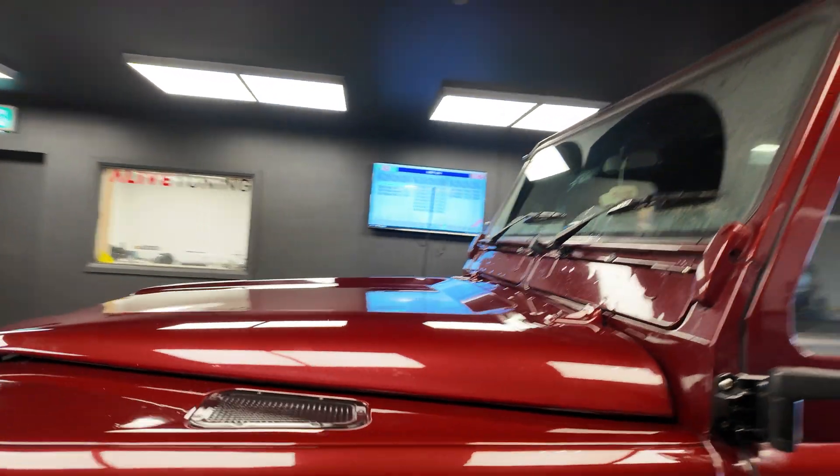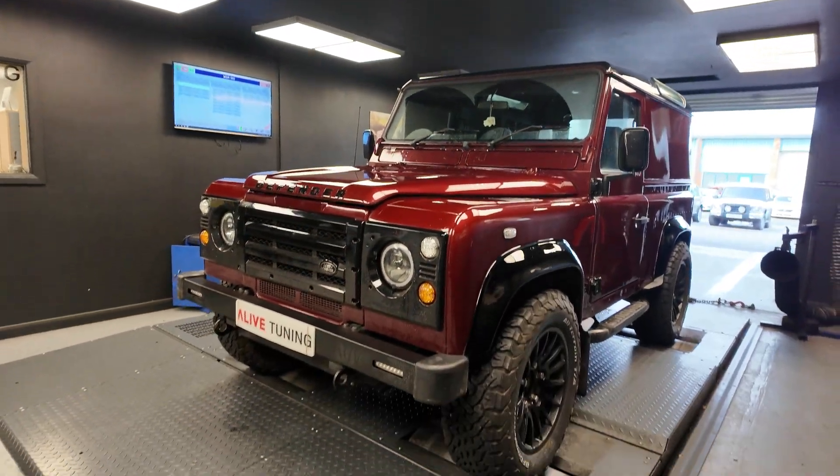The turbo is fitted - I'll pop the bonnet in a minute and show you. It originally had a Stage 2 on it, so around 185 horsepower and 400 to about 410 newton meters of torque somewhere around there. We haven't dyno'd it before because we knew where it was standing with us tuning it in the past, but we are bringing you along for the results of what happens with this new turbo. Intercooler-wise it's got the Alive Ultimate, the Alive boost hoses, and I think it's even got one of our exhausts on it.